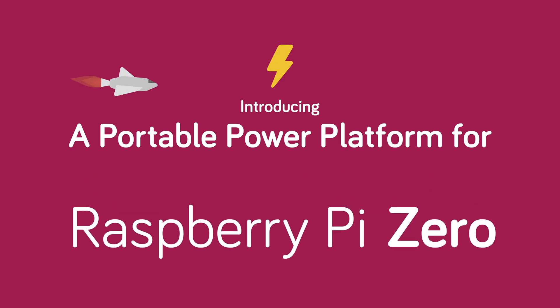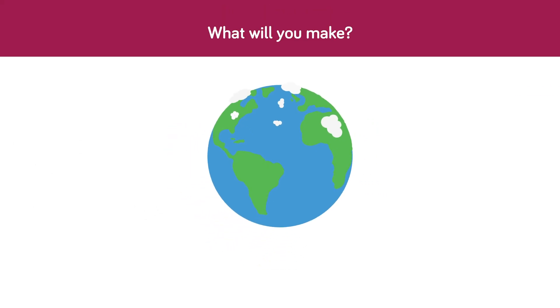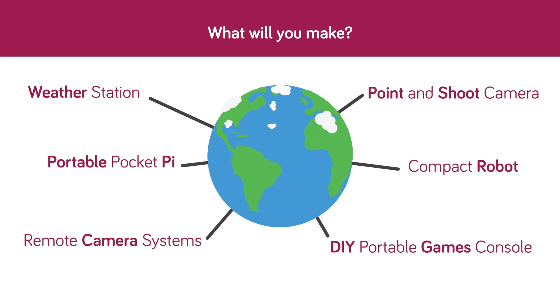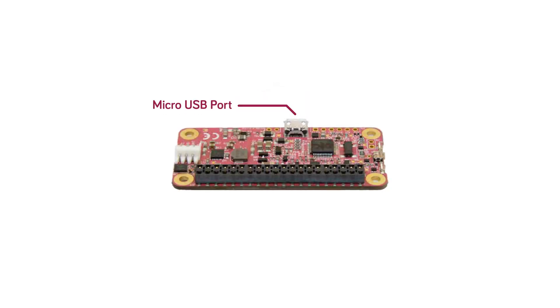The Pyjuice Zero is a wireless off-grid power solution for your Raspberry Pi Zero. Packed with powerful features, Pyjuice Zero can help you shrink your portable Raspberry Pi projects like never before — complete with all the features you know and love from the original Pyjuice, but in a new tiny form factor.